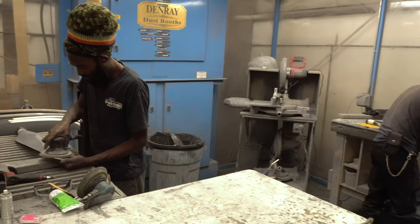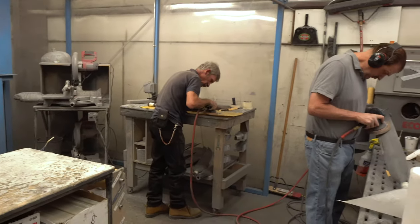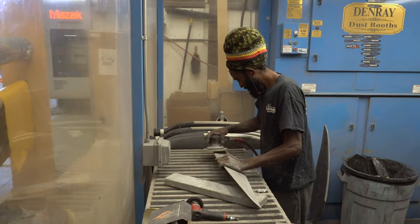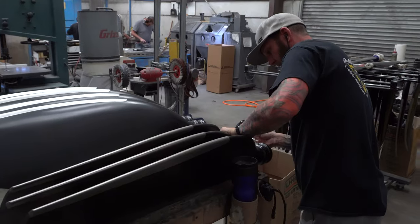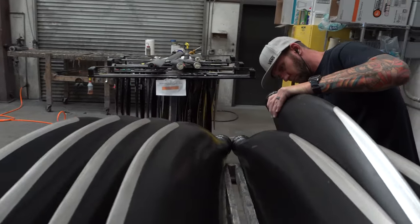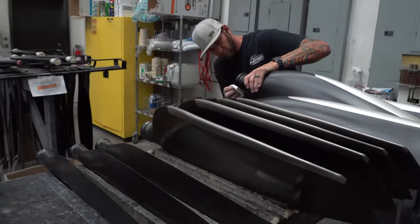The construction of our propellers comprises composite carbon fiber blades cured in a heat press with thermal set epoxy, and the hubs are metallic — primarily aluminum with some steel parts — and that's where all the machining really takes place.